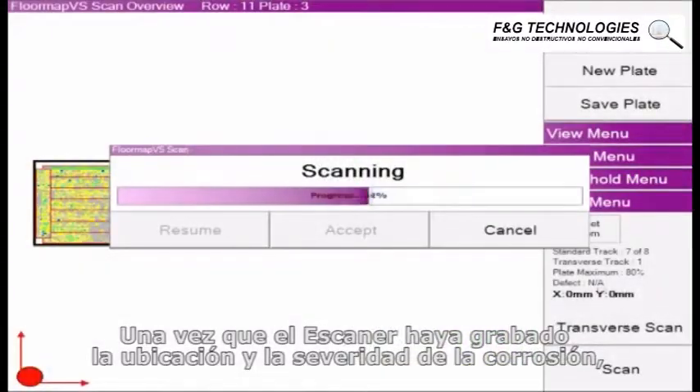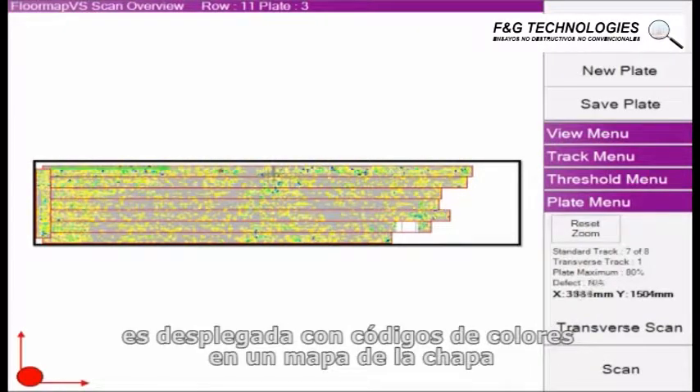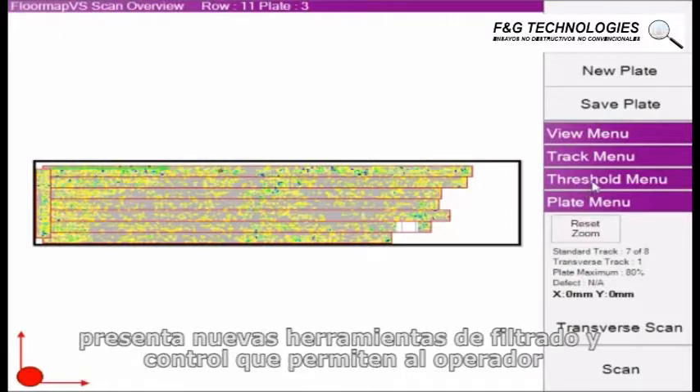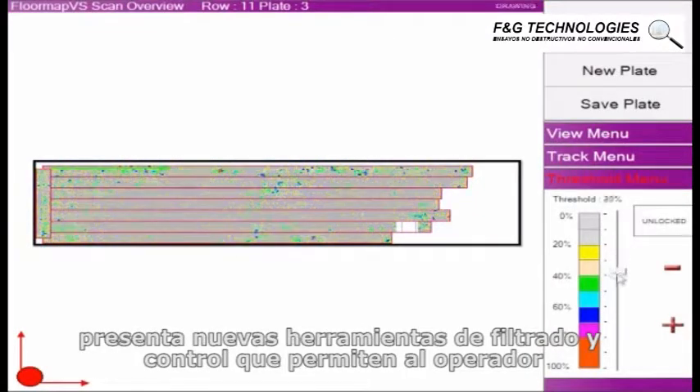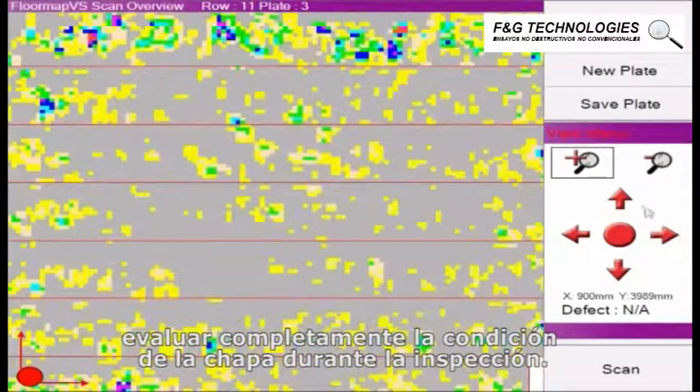Once the scan has been saved, the location and severity of the corrosion is displayed on a color-coded map of the plate. The data acquisition features several filtering and advanced view control tools, allowing the operator to fully evaluate the condition of the plate during the inspection.